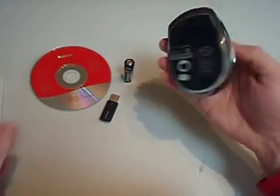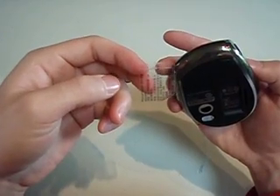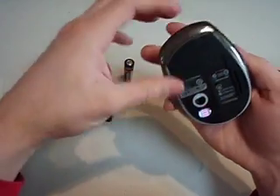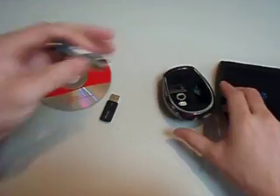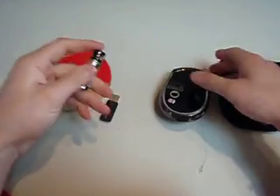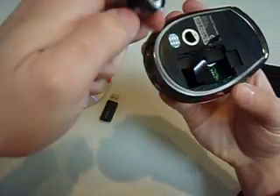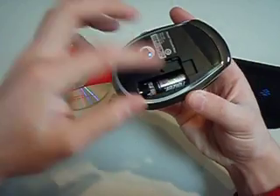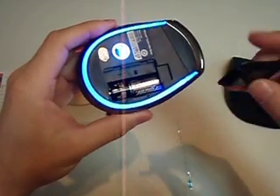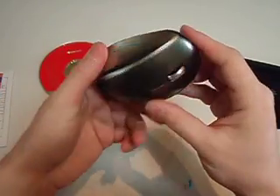Alright, so what I might just do here is take off the blu-sticker — doesn't mean much. I'll open the battery door. Just got to make sure this little battery thing is right. Alright, let's see — it lights up instantly. Alright, so there we go, we're all ready to go.